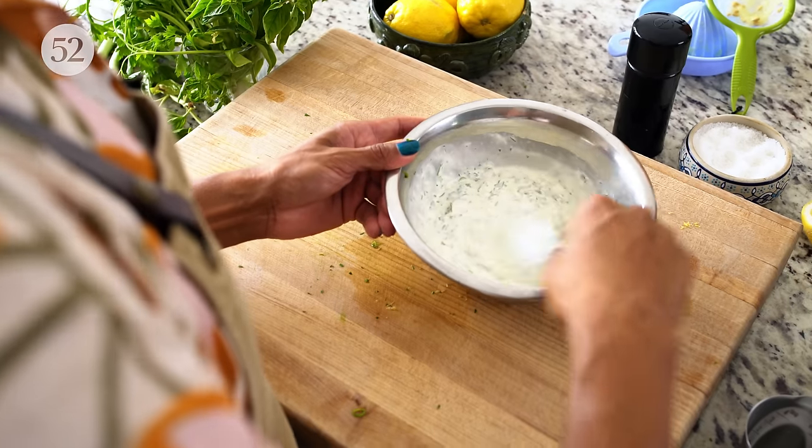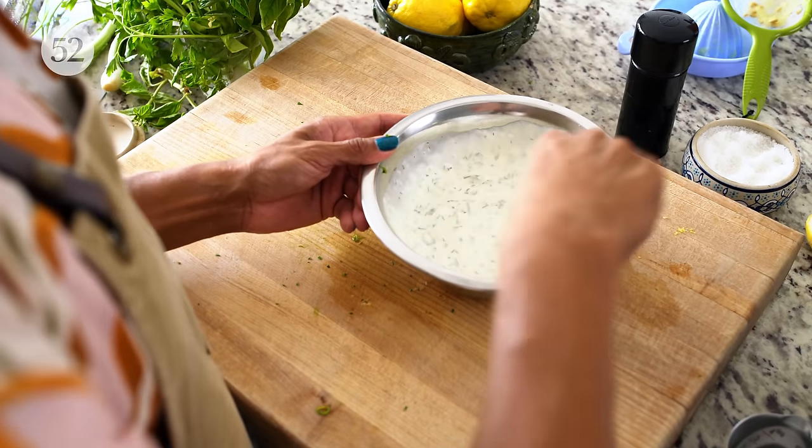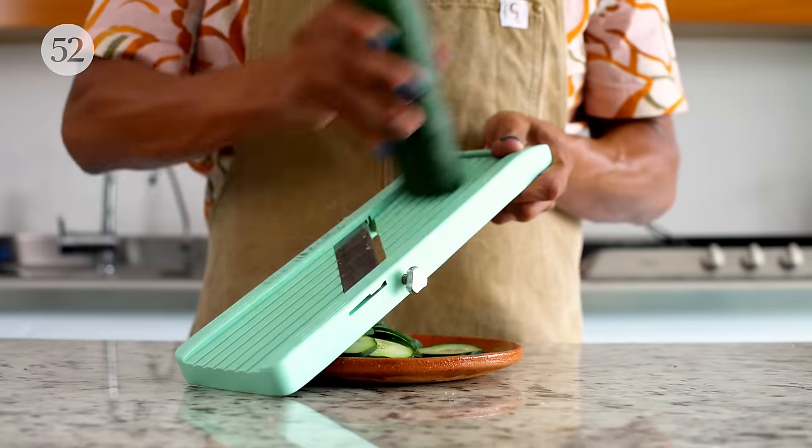We'll make a really nice, herby, creamy mayo — kind of ranch-like dressing to go with it. Sliced cucumbers, toasted bread. It's going to be super delicious. It screams summer. I'm so excited.